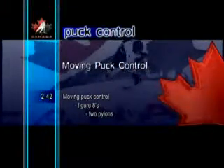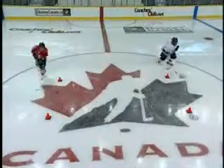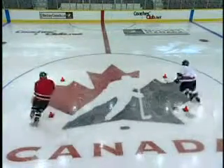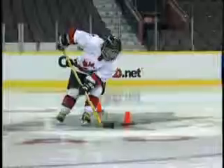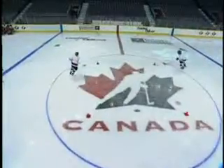Moving Puck Control Figure Eights Two Pylons. The Figure Eights Two Pylon Drill is a great exercise for handling the puck in a confined area. The players skate in a Figure Eight pattern, cupping the puck around each pylon. When skating forward, the arm and elbow of the top hand are held high on the backhand. The arms cross over on the forehand to assist in making a tight turn. When going backward, the puck is dragged around the pylon on both the forehand and backhand.